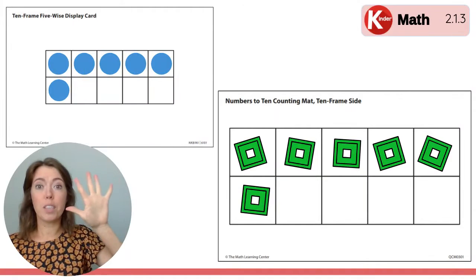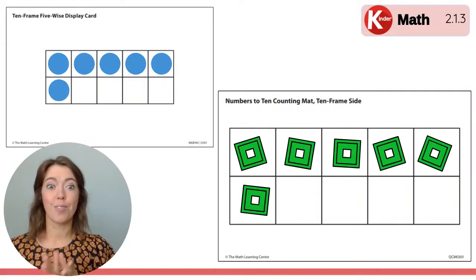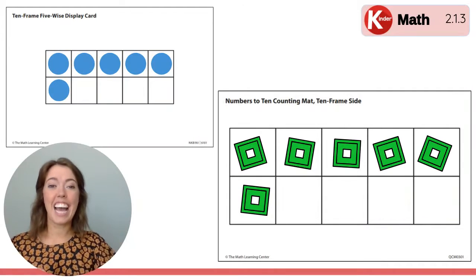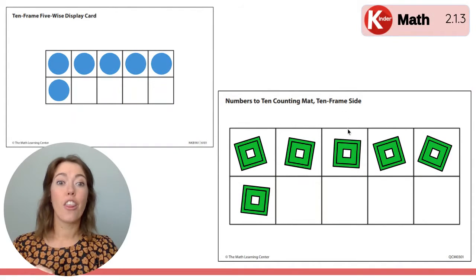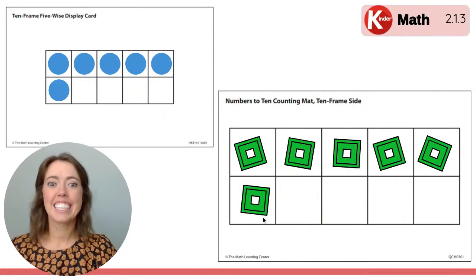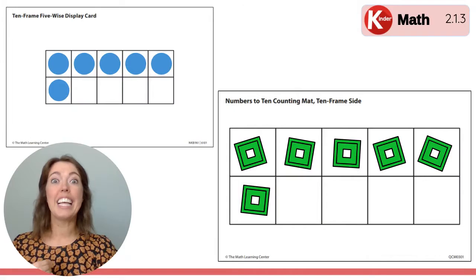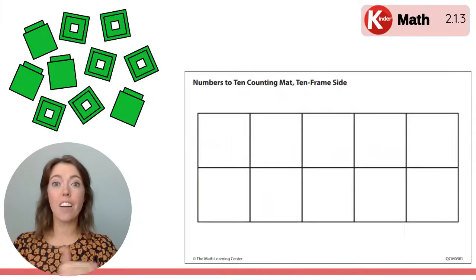If there are five cubes on top and one on the bottom, how many cubes are there in all? Let's count. One, two, three, four, five, six. There are six cubes in all. Good job! Let's clear it off.